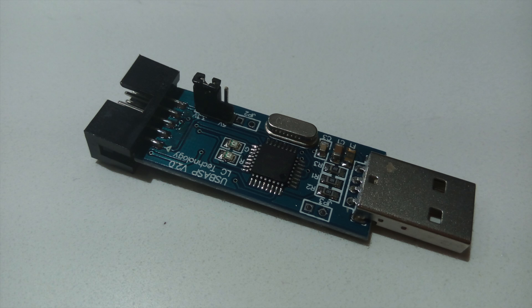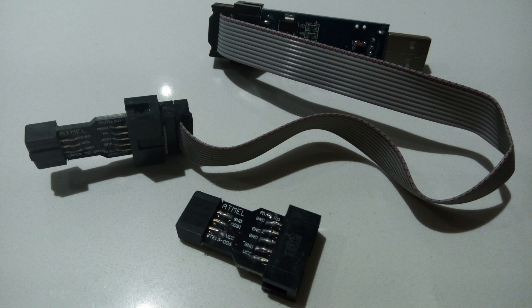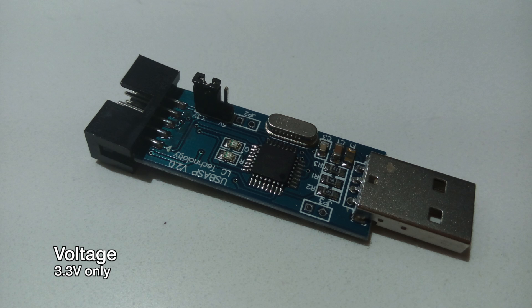Most of these programmers are 10-pin, so you will need an adapter to convert it down to 6-pin, which is what the 4-in-1 module has. Also make note that these programmers run in either 5 volts or 3.3 volts — you select it by changing the jumper position. Make sure it is set to 3.3 volts, because if you have it at 5 volts you'll definitely fry something, as the modules cannot handle anything over 3.3 volts.